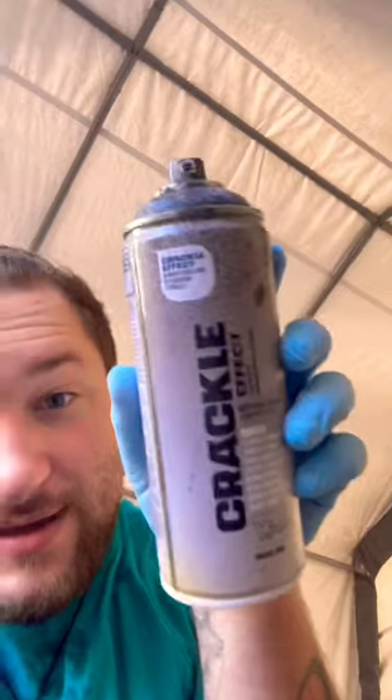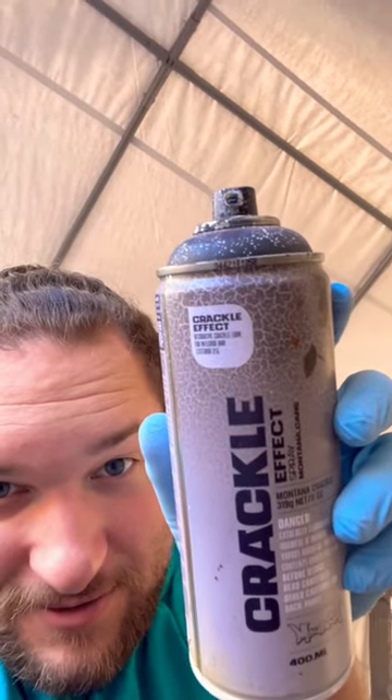You will know that Eddie Munson has the crackle effect on his guitar — the crackle effect that I use, right here. See how it's crackled? He has the crackle effect on his guitar, so I'm gonna be doing the same colors on his guitar on this painting. I'm gonna do a layer of red and then a layer of the crackle paint on top of the red.